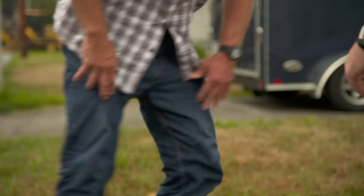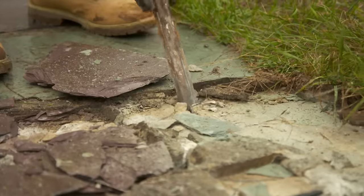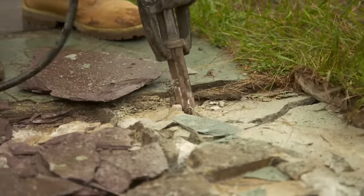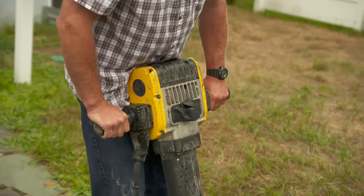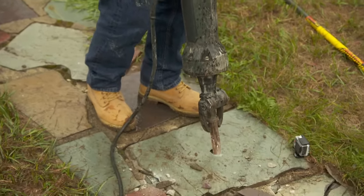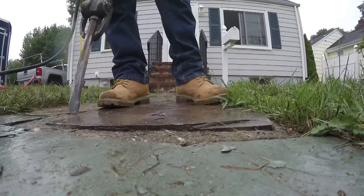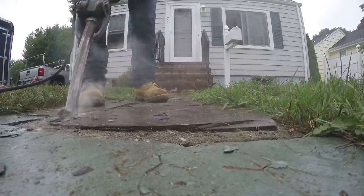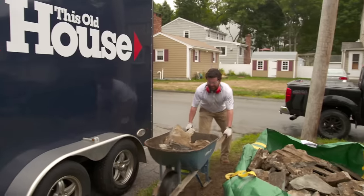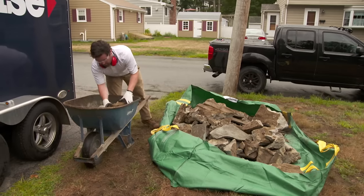Now it comes to this point on every job where we stop talking and we start working. We're using an electric jackhammer to break the concrete walk up into manageable sizes and then put them in the wheelbarrow. Instead of renting a whole dumpster, we're going to take the concrete and put it in this dumpster bag, and the trash company will come and pick it up and take it away.